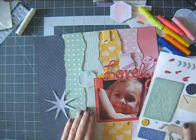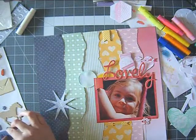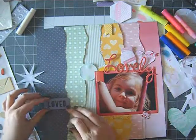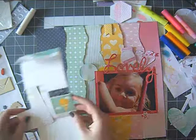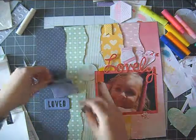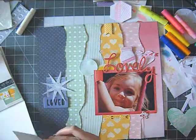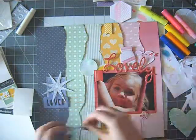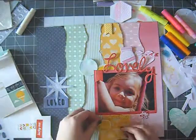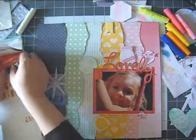I used that lovely chipboard die cut as my title. I'm not very good with titles so I'm very happy when they include words in the packages because that makes my life a little bit easier. I do like the look of titles but I can never come up with them. I'm also adding some stickers from the Lucky Charm collection sticker book, and again I was searching for stickers with just one color.